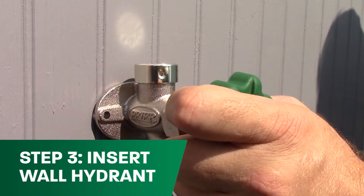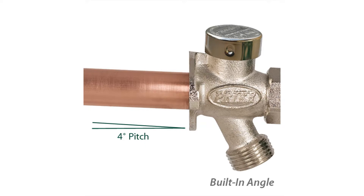Insert the wall hydrant through the hole until it is flush with the wall. Your frost-proof wall hydrant has a four-degree pitch built into the flange to allow for proper drainage, which prevents freezing pipes in the winter.